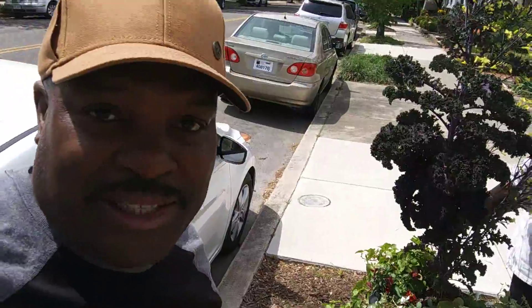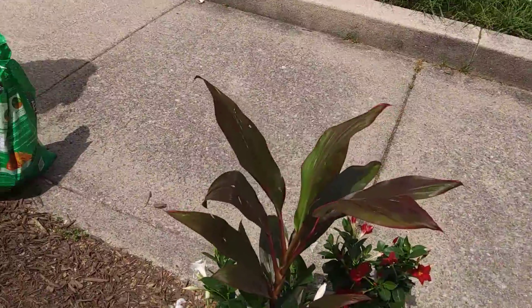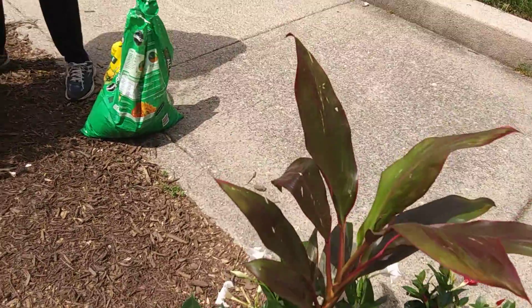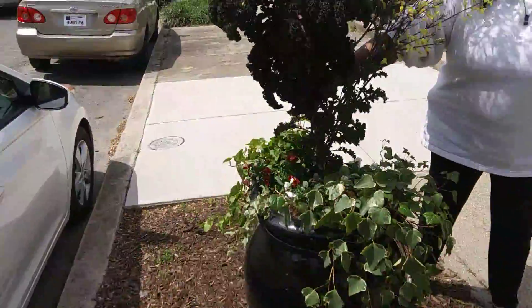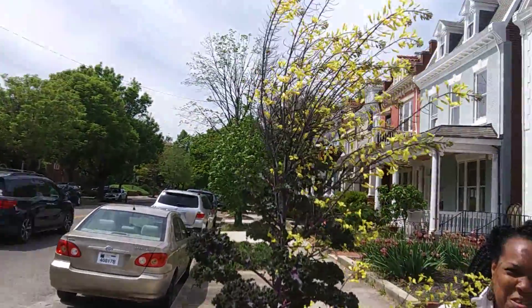Hello family and friends. Today we're going to be removing an ornamental kale and putting in some diplodinias and red quarter line. We used to use the other red quarter line which is a sunsation, but we'll be putting in these red and white diplodinias.